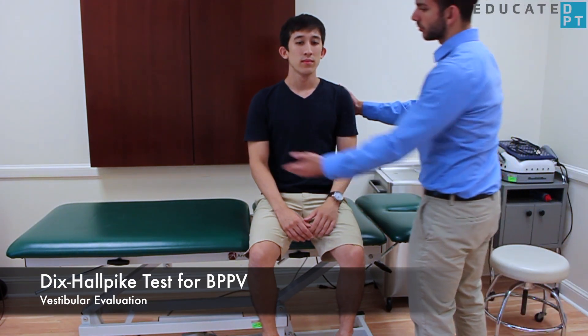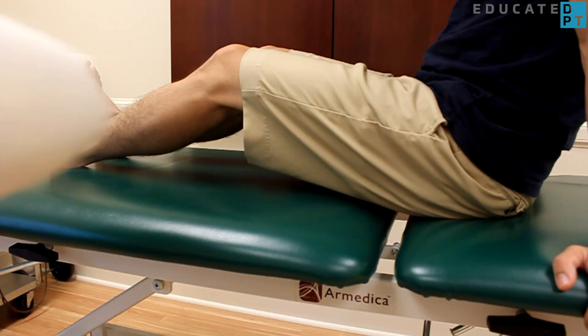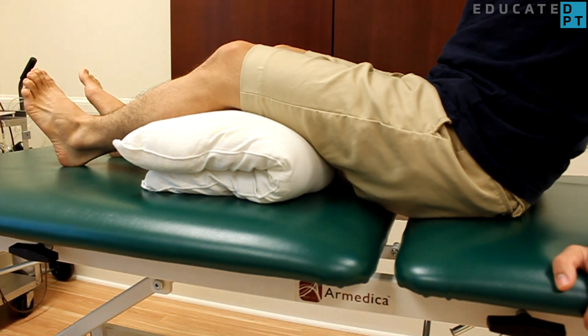Begin by directing your patient into long sitting. If they have tight hamstrings or a low back issue, you may place a pillow under their legs for comfort.